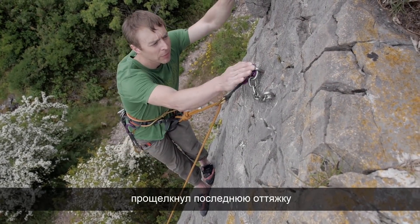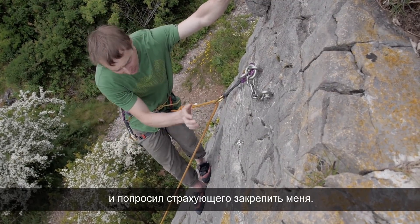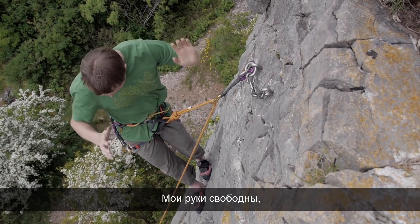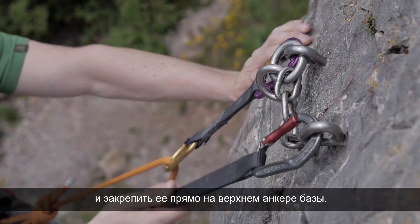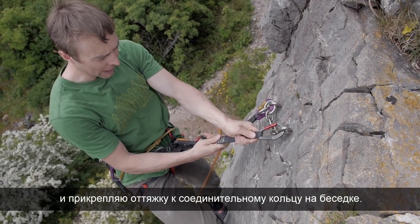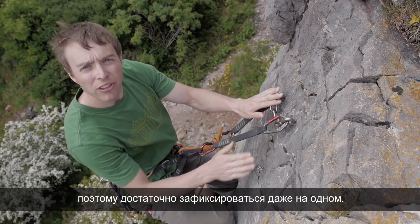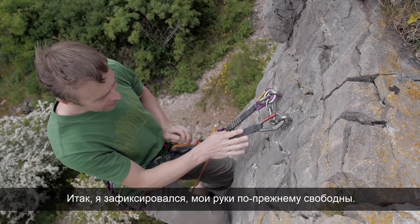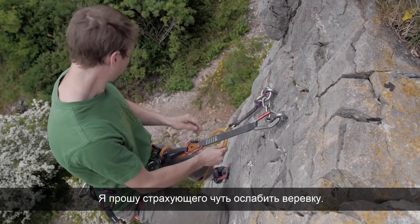In this first case, I've climbed up and clipped this lower bolt just like you would do a bolt on the route, clipped my rope to it and got Andrew to take me on the rope. So I'm now safe and I've completed the climb. My hands are now free so I'm able to take this longer quickdraw from my harness, clip it directly into the top bolt, pull myself up a little bit, and clip it into my belay loop. Because these two bolts are connected with a strong chain, I'm happy just clipping into one of them — if one bolt were to fail, it's backed up to the other.